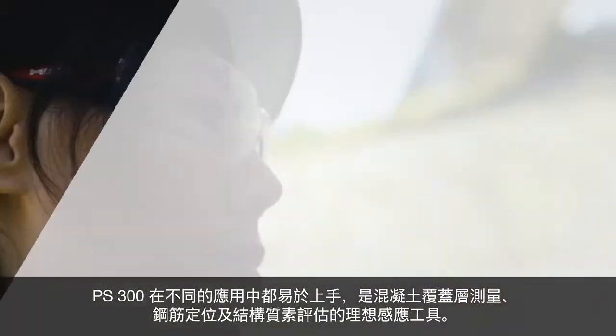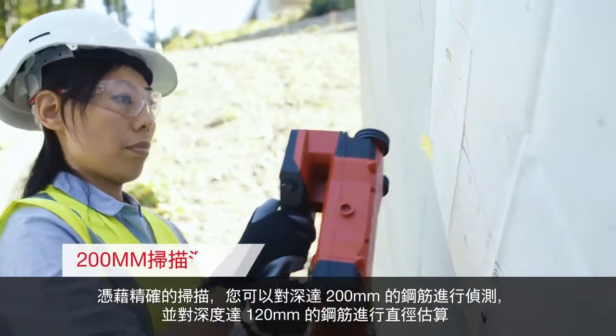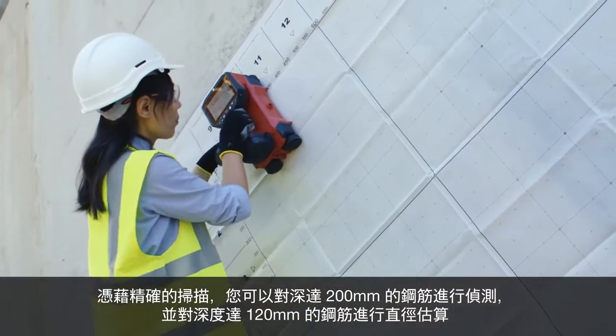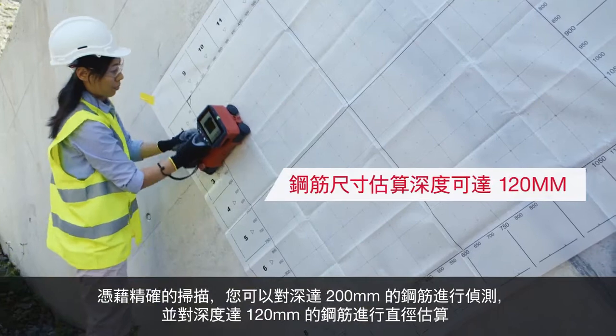rebar localization and structural quality assessment. With precise scanning, you can detect rebar at a depth of up to 200 mm and estimate rebar diameter up to 120 mm deep.